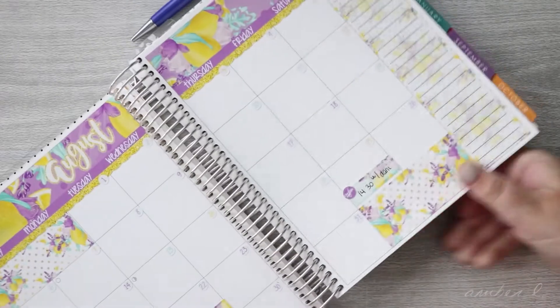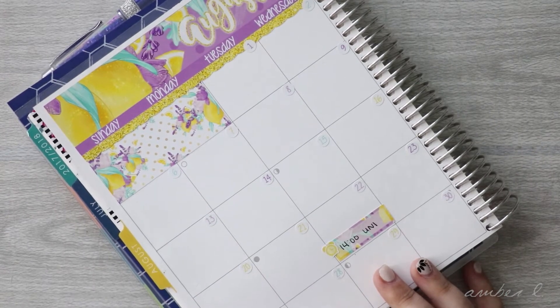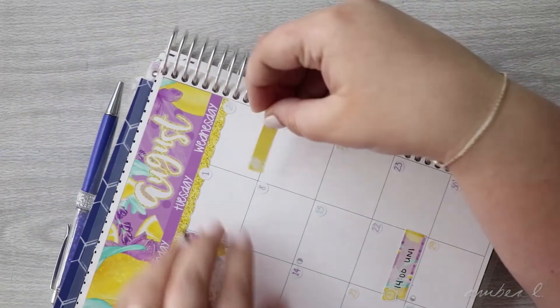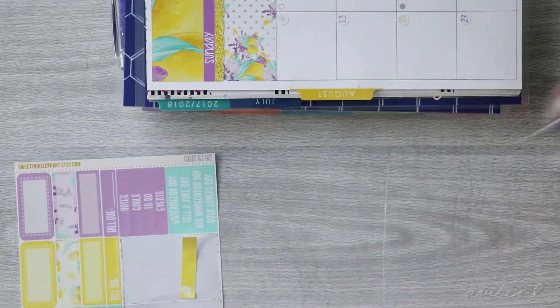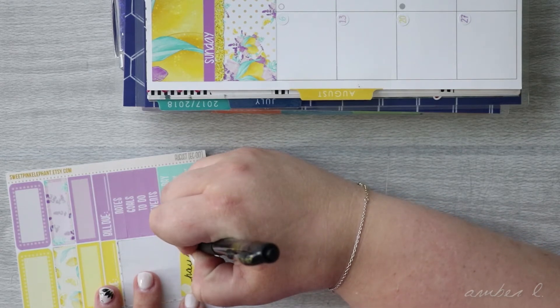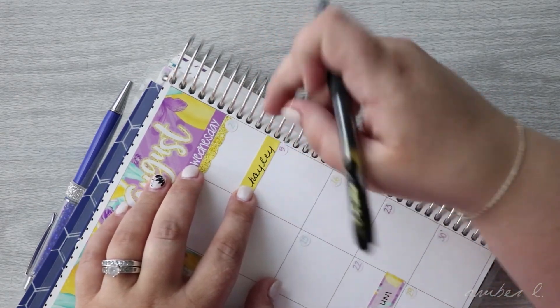I have birthdays and I want to mark all of them down. My first birthday is my sister-in-law's and it's on the 2nd. I have these banners, so let's give her yellow balloons. Write on the sticker before you pick it up! So this is Haley's birthday — my brother's wife. I wish he'd respond to me about what I wanted to get her. I'll just stick that down there. It's Haley's birthday.